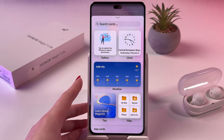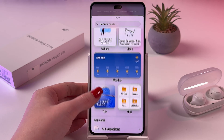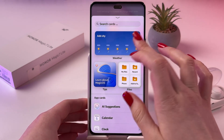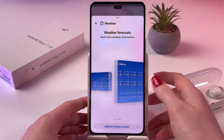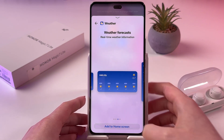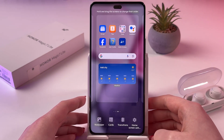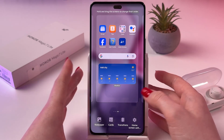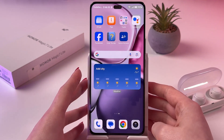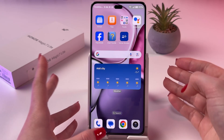And now let's add a Card. For example, let's add a Weather widget — Weather Card. Here you can find the perfect size and tap Add to home screen. Now, if you are satisfied with the changes, just tap a new free space on your screen. And this is how it will look.